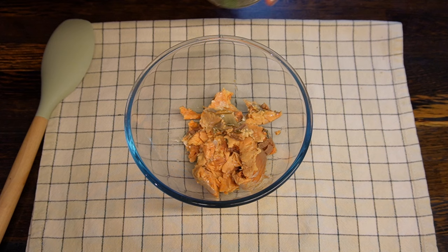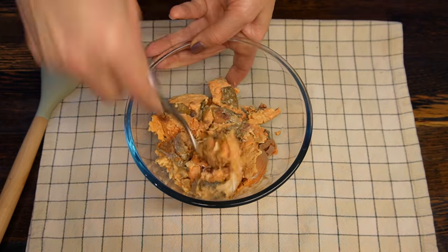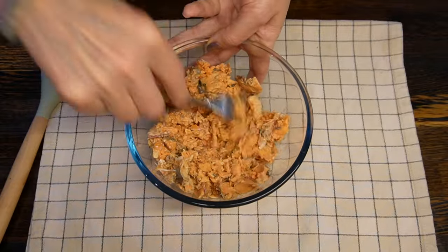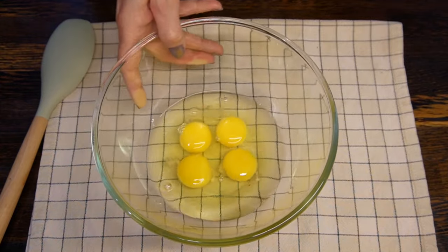Break large chunks of fish into small pieces. It is better to use a fork for this instead of a blender — you still want to have that texture in the pie. Put the mixing bowl aside and let's start on the dough.